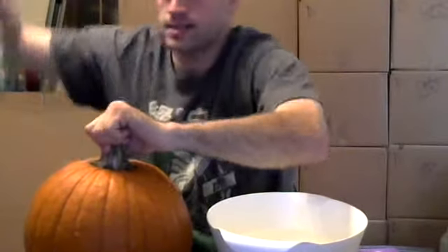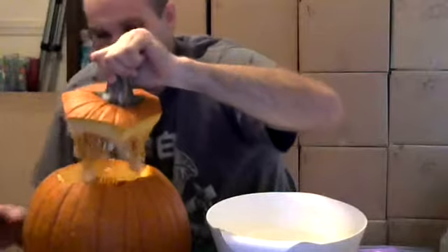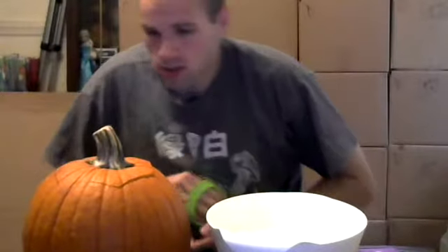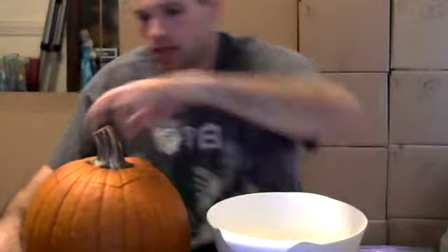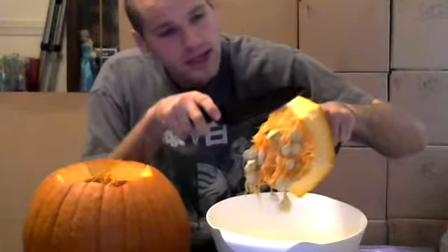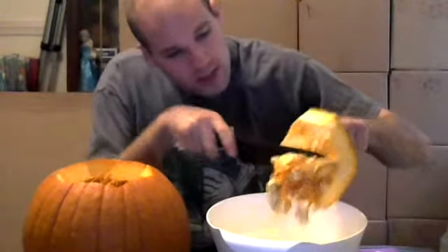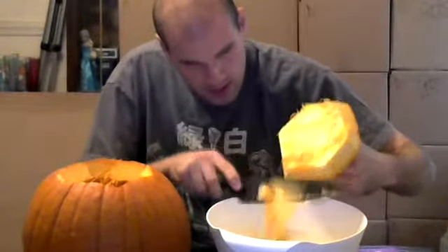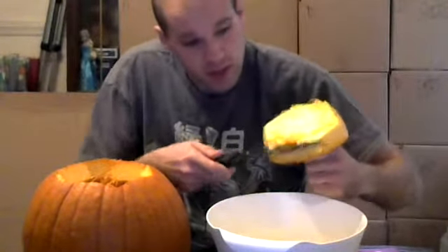Alright, so I got this thing open now. That's actually a really good knife to use. Yeah, it smells good. What I usually do is cut down the top. Because I do roast the pumpkin seeds, I do. I should have a really, really good knife actually.